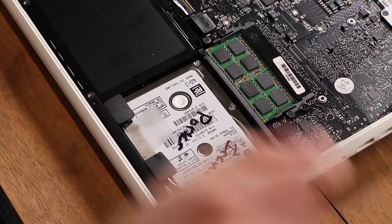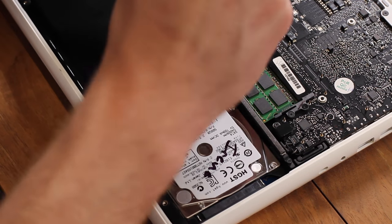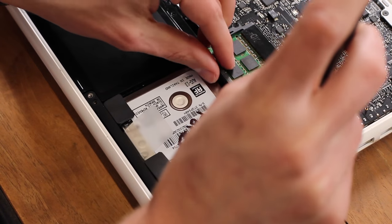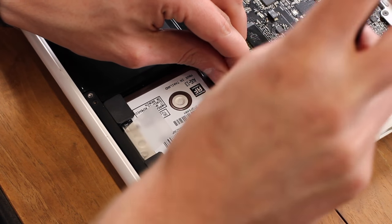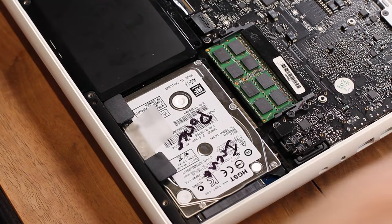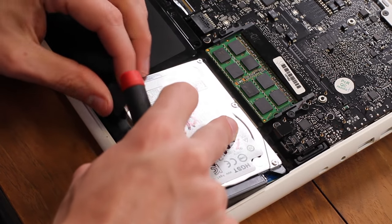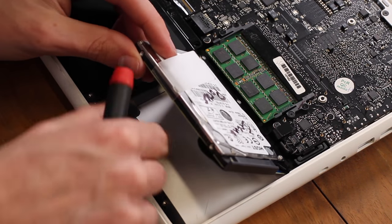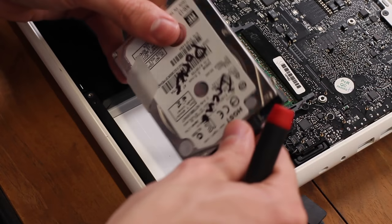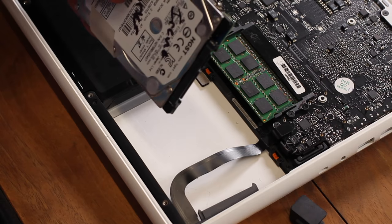Now we are ready to start. The hard drive is held in by a bracket that comes out with a simple Phillips head screwdriver. Go ahead and remove that and set it aside. The hard drive lifts out of here. We need to retain these little rubber feet. We're going to unhook it from the SATA cable very gently — this cable is pretty fragile, so we want to be careful with it.